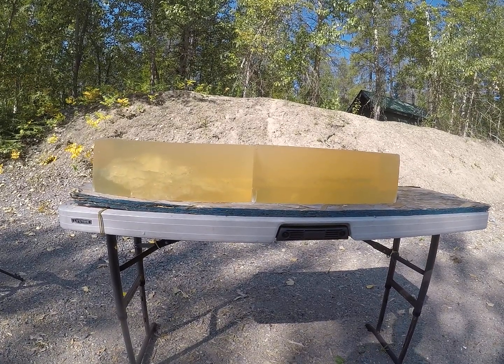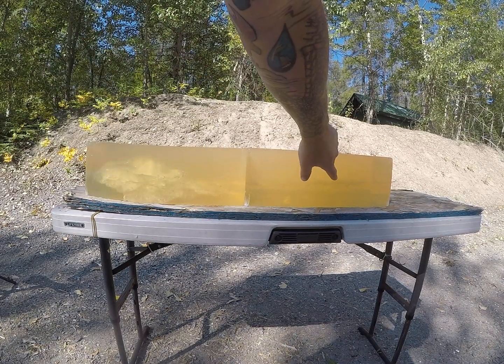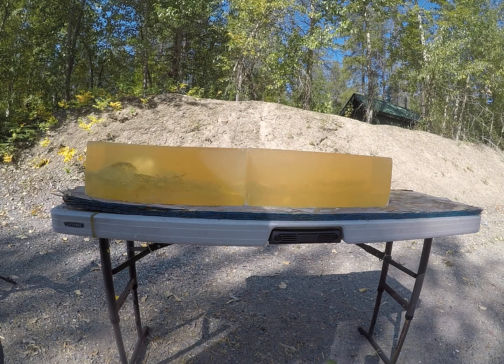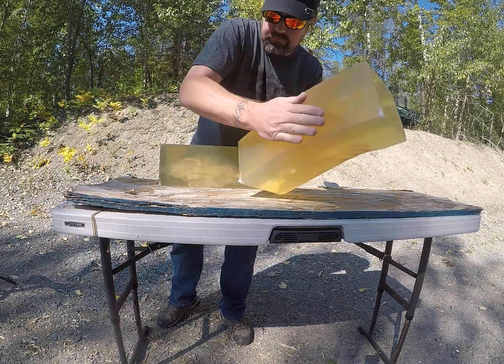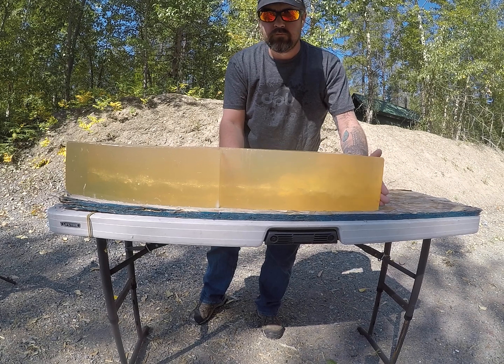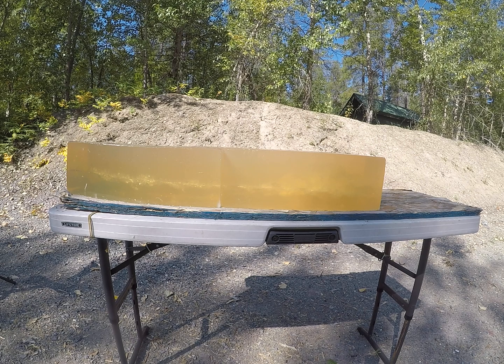I'm going to go ahead and flip these blocks again and shoot a load a little bit hotter than that low velocity to see if we can get that bullet to open up a little bit better, as that would definitely have overall good stopping power. I don't think I would run them quite that low velocity.